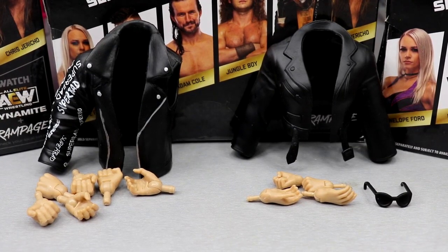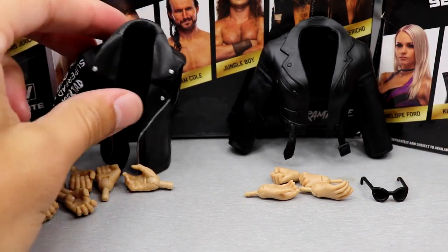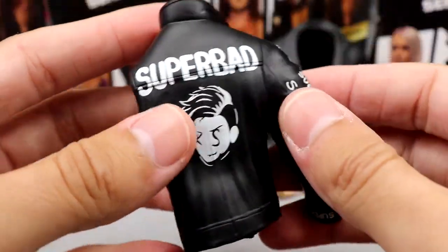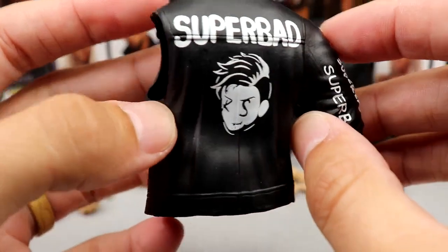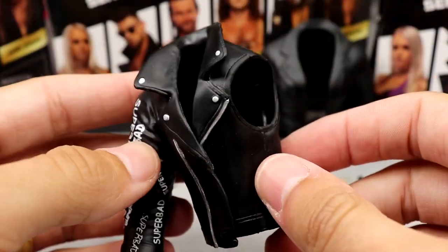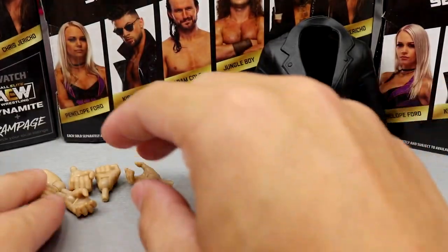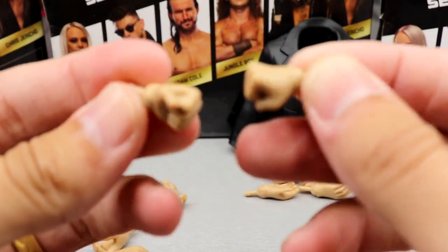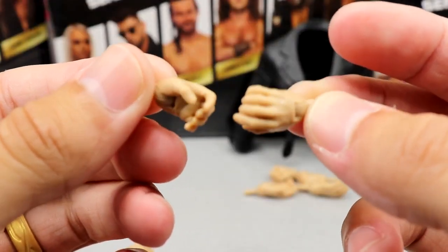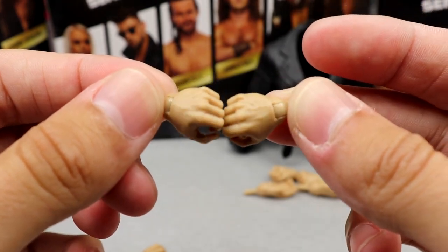Getting into Kip Sabian and Penelope Ford's accessories together: they both come with rubber jackets and interchangeable hands, and Penelope Ford comes with sunglasses. Kip Sabian's jacket is missing one arm. It's standard AEW rubber stuff — you've got 'Super Bad' on the back and the Kip Sabian logo. I'm just over the rubber accessories — sick of the loose arms and rubber jackets. Outside of the jacket, Sabian comes with three pairs of interchangeable hands: fisted, relaxed grappling, and mic-holding. Three pairs is actually pretty rare.